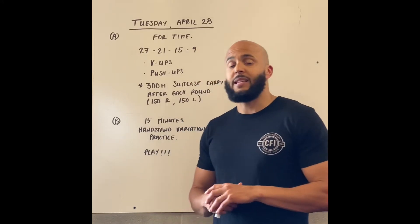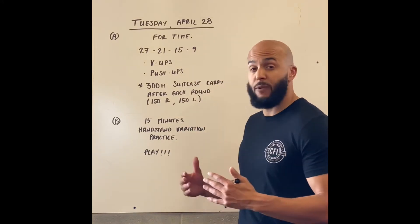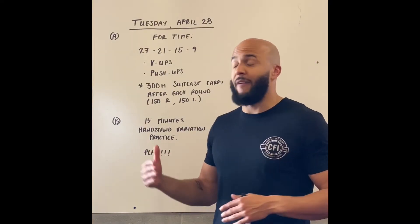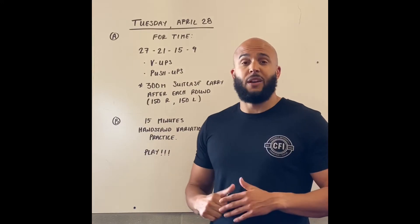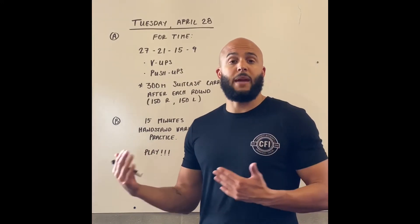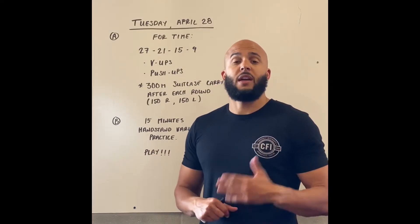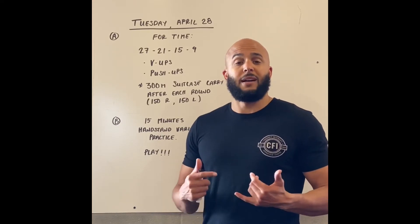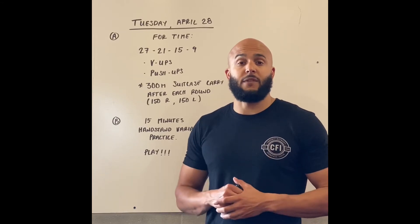Looking at these movements and how we want to scale them if we need to — V-ups: we're thinking we want to be able to do that first set of 27 in hopefully two, maybe three sets at the most. So if we know that's not quite our skill set yet, go ahead and scale to a tuck-up, a sit-up, or even a leg raise if you need to.